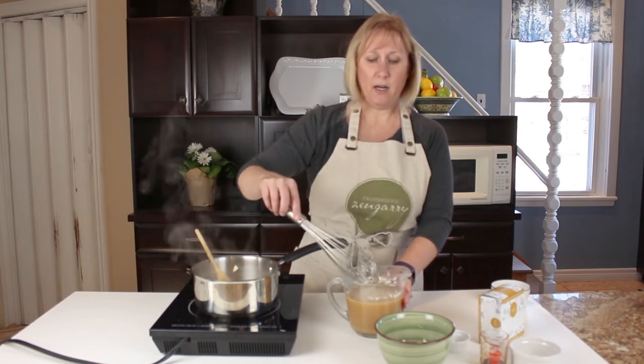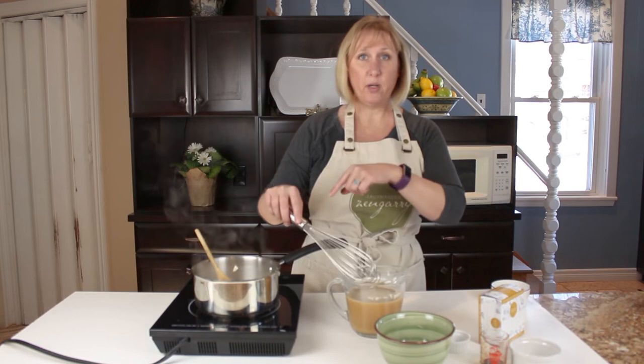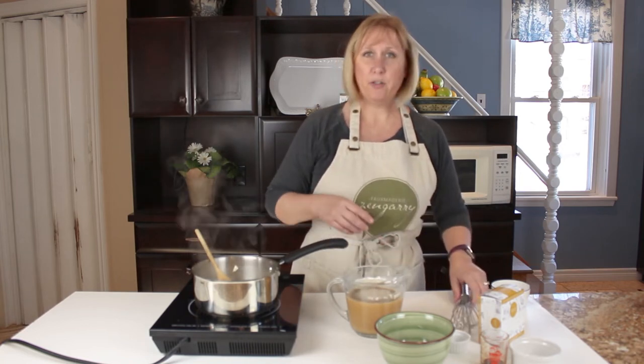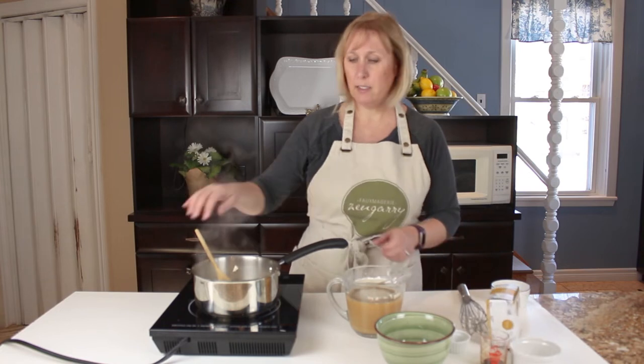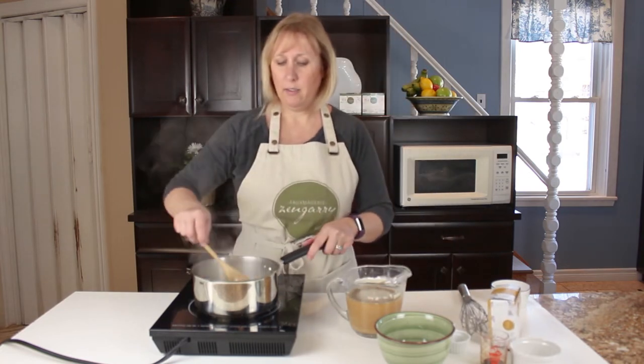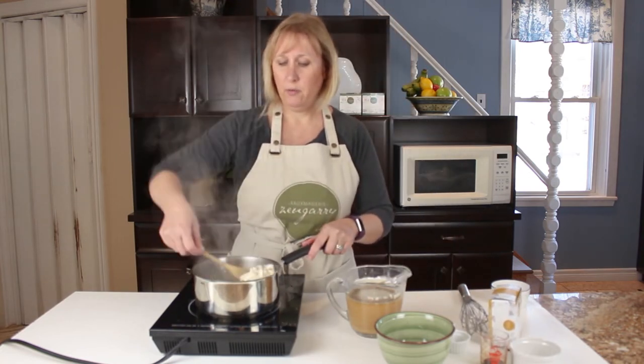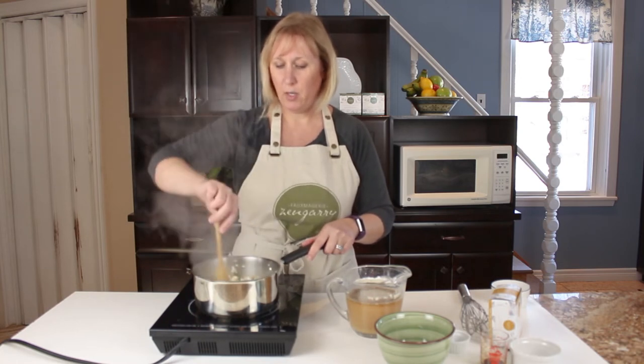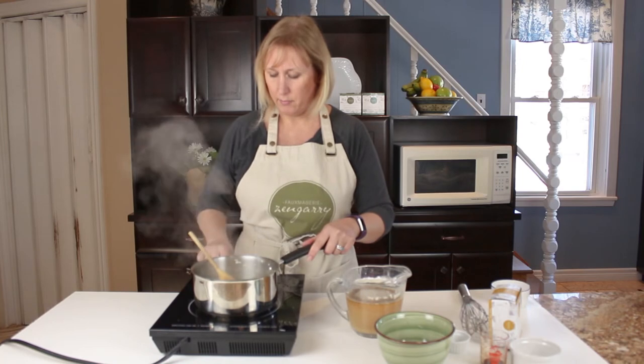We already had our fries in the oven, so they're baking according to package directions — 450 degrees for 15 minutes. And we're just going to keep mixing this, making sure it doesn't burn and stick to the bottom. Turn that up a bit.